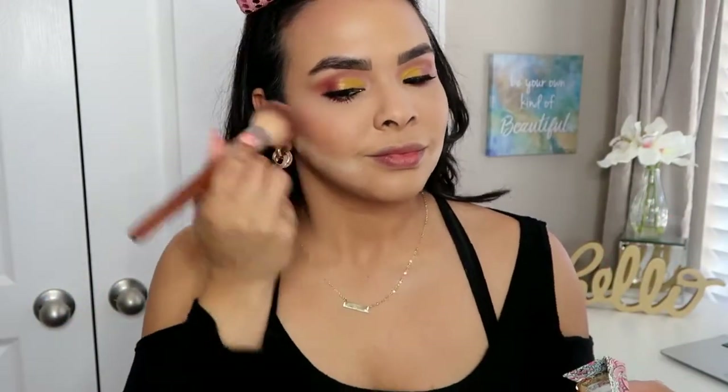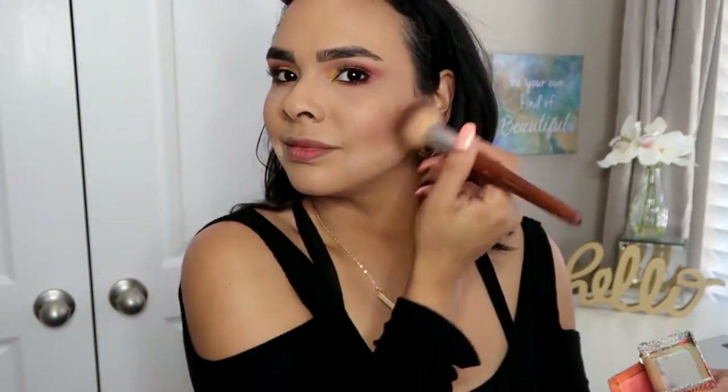Next I'm going to go into my Living the California Dream Benefit Blush and just put that on my highest points to give it that beautiful color.